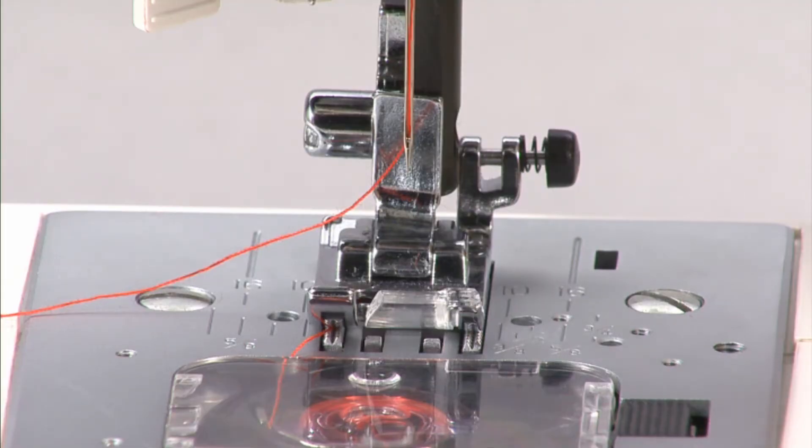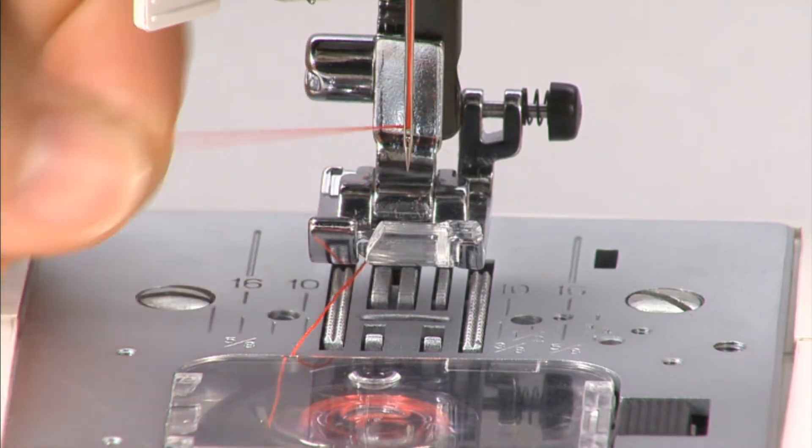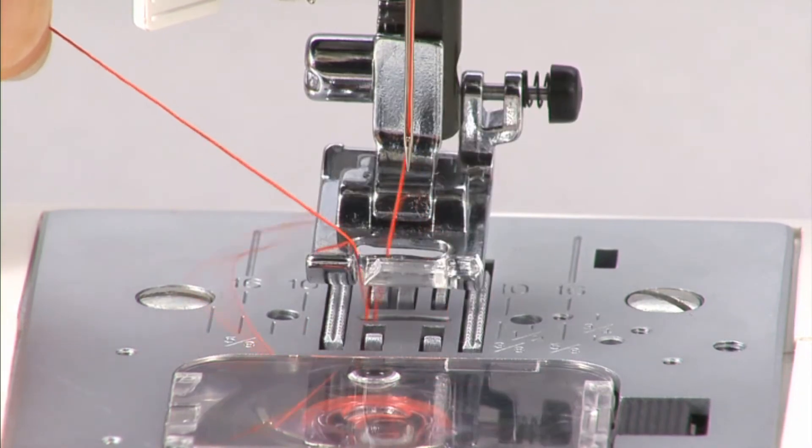To pick up the bobbin thread, first raise the presser foot and gently hold the end of the top thread. Turn the hand wheel towards you to move the needle up and down once.